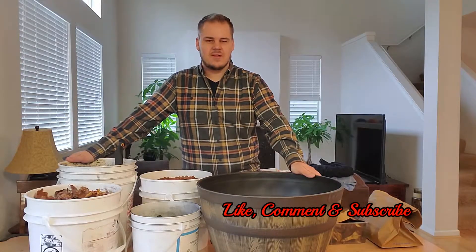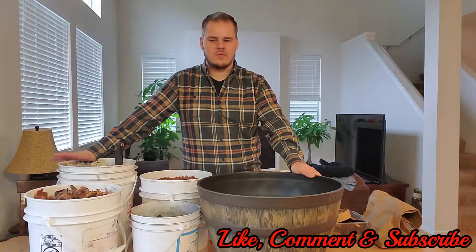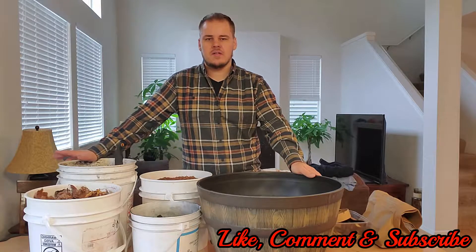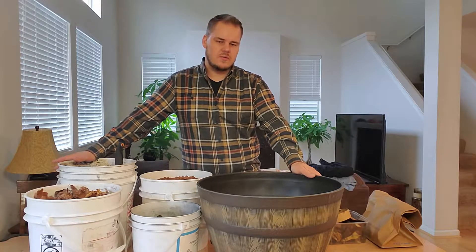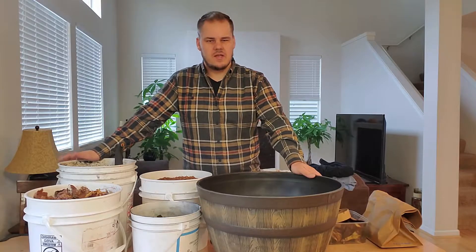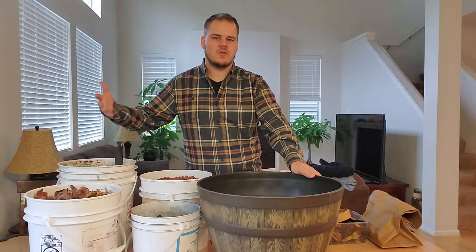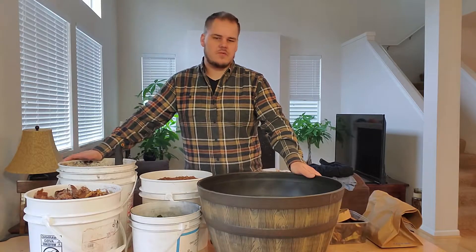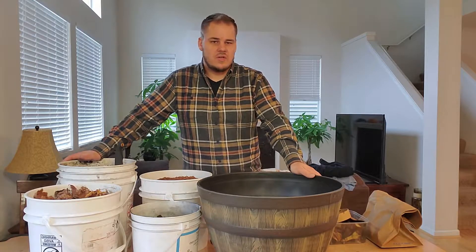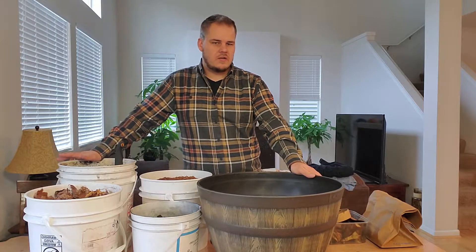Hey everyone, welcome back to another video. In this one I bought a couple whiskey barrels that I don't necessarily have anything planned to put in them. So what I'll often do when that happens is I'll just set them up to essentially be a compost bin where I'll just get free soil — I'll just make soil with them. And by the time spring comes around and I want to put something in them, there'll be a bunch of soil that's really good and ready to go.